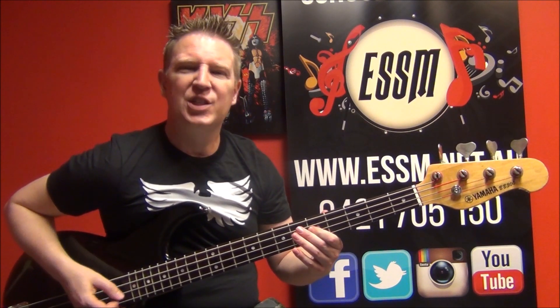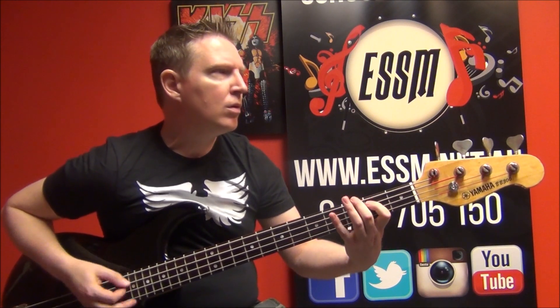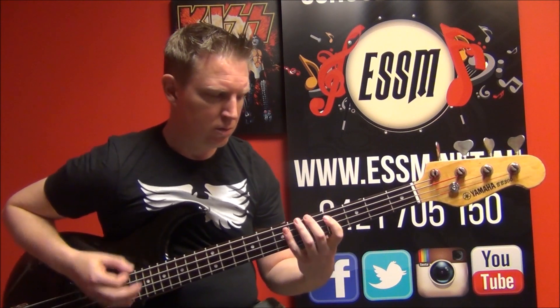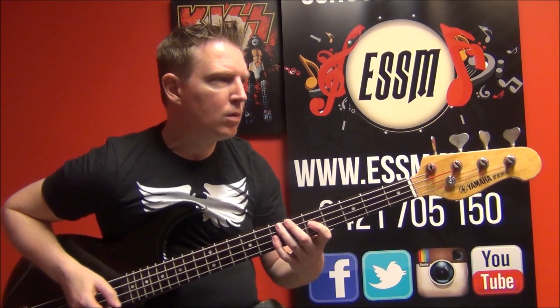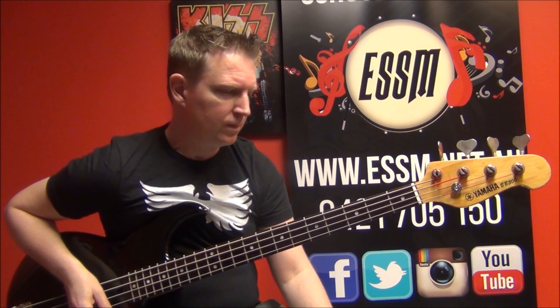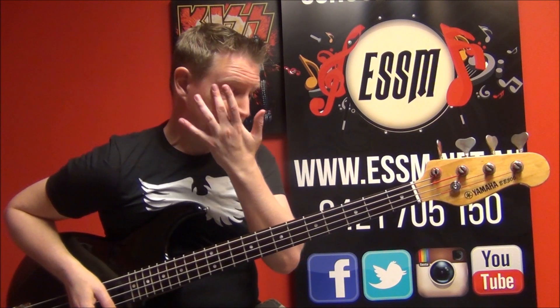Chorus — a little variation there in the fill for the second and first. Chorus. Solo part. Fairly fast riff coming up here.